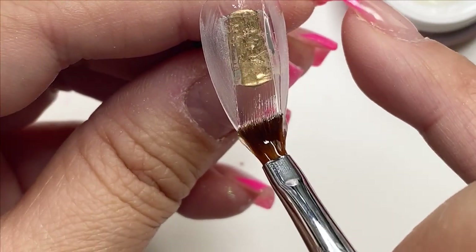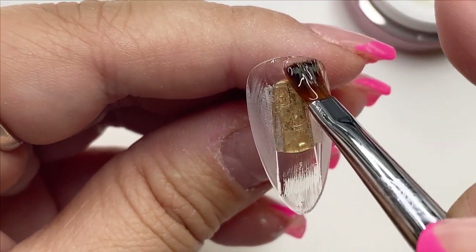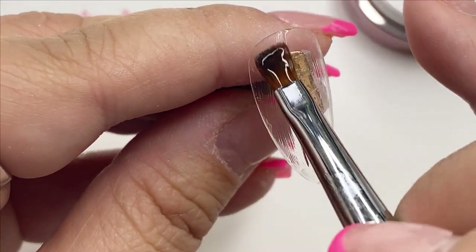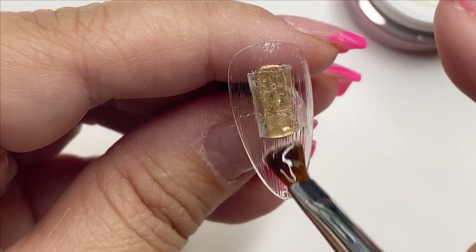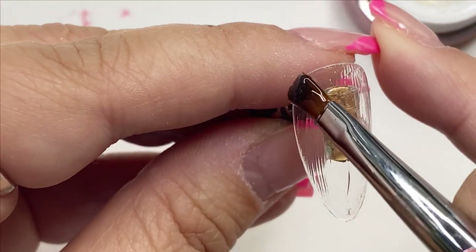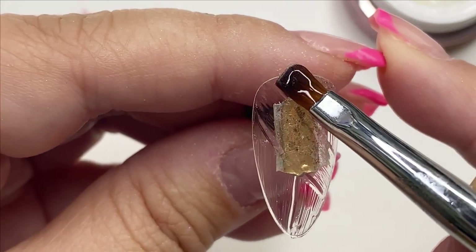With the first design curing, I'm going to create the second design, which they call the comb pattern — but I'm going to brush it at an angle. I did see this pattern being created in their demo and I thought it was kind of neat, so I'm giving it a try.